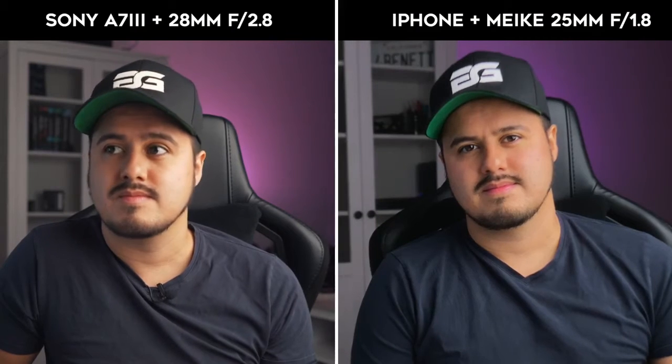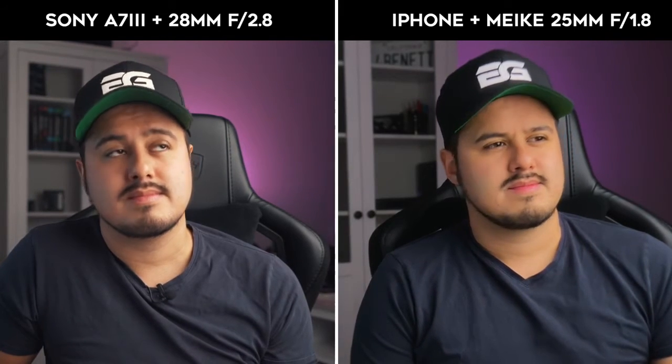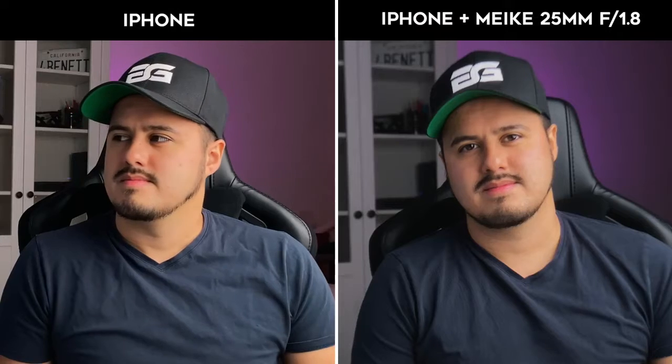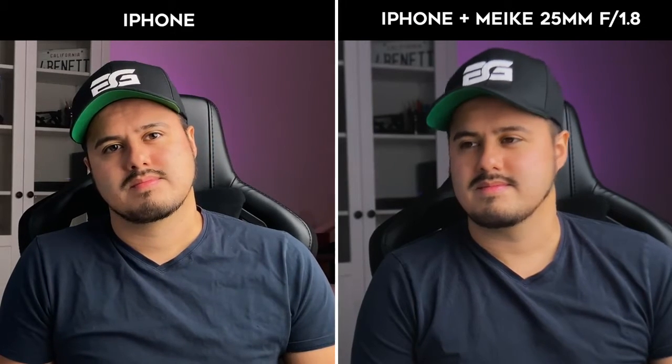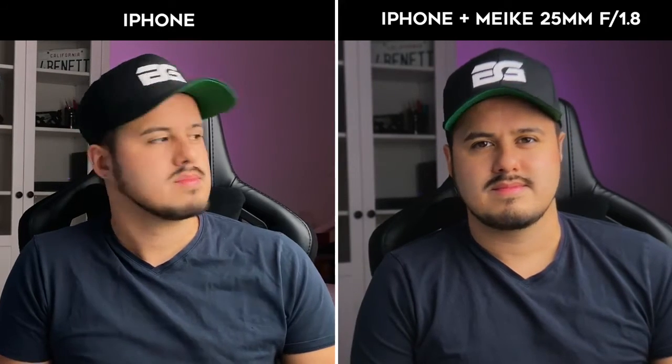I find it cool to be able to create a nice bokeh with your smartphone using the DOF adapter. The camera on a smartphone without the adapter actually only provides a depth of field equivalent to an F14 aperture on a full frame camera. Modern smartphones with enhanced bokeh effects actually rely on software for a more dramatic look, which leads us to our second method.